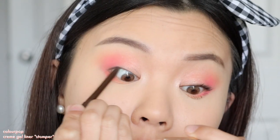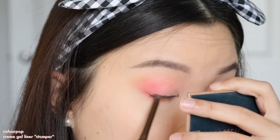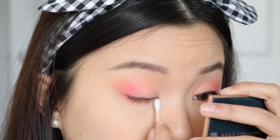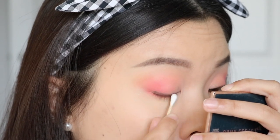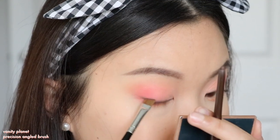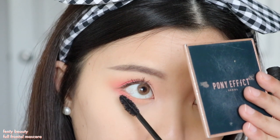Now I'm taking the Colourpop Creme Draw Liner in the shade Stomper. I'm going to tightline my upper waterline and also line my lash line, but only at the outer third. I want this look to be more natural and fresh, so using a dark brown eyeliner keeps it from being too harsh and intense — brown is more subtle and suits the vibe of the shadows. I use a cotton bud to smudge that out and then go in further with an angled brush to ever so slightly wing out the eyeliner. Then I curl my lashes and apply the Fenty Beauty Full Frontal Mascara. For blush, I'm taking the Pressed Powder Blush in Cat's Eye. It has a sheen, so applying it to the apples of your cheeks also gives a subtle glow without needing a highlighter.